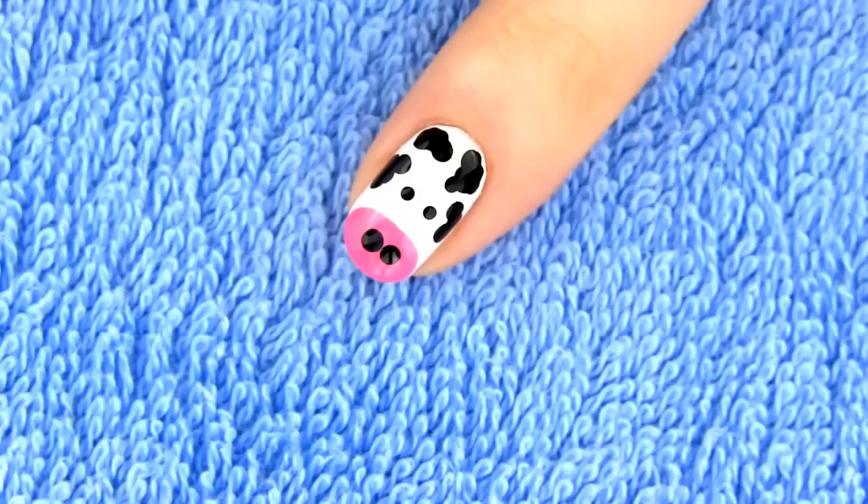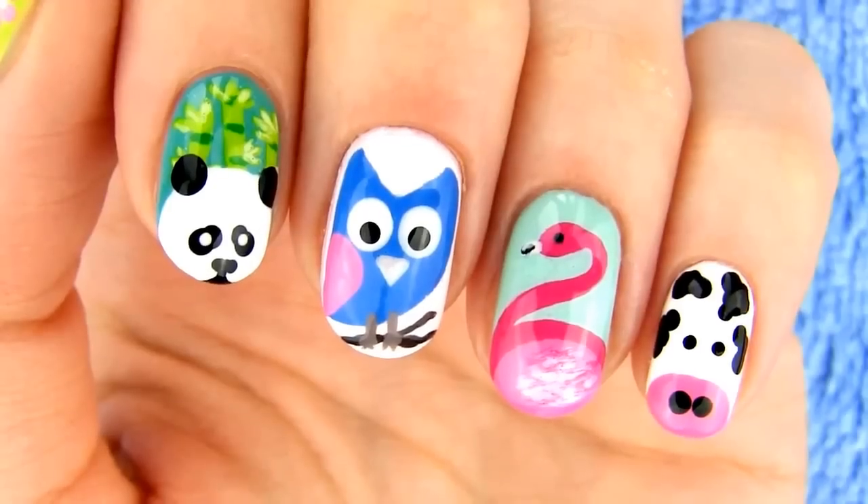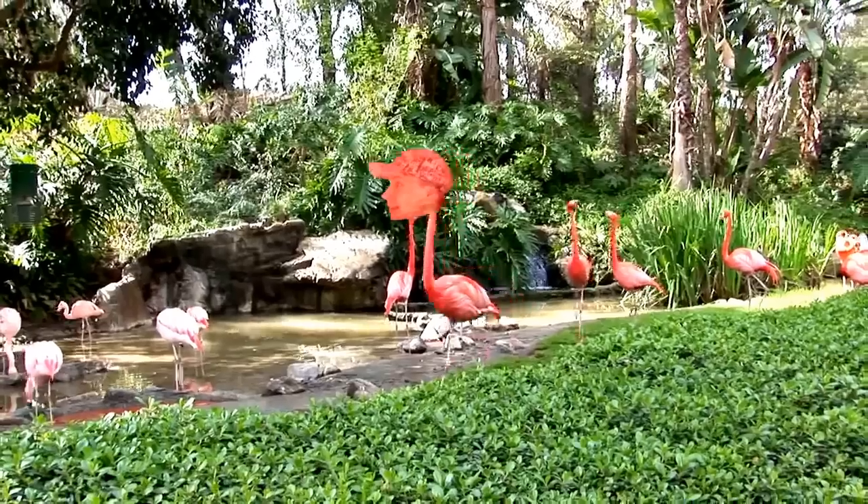How flipping cool is this design, right? I love that you don't need any special tools to make it, it's done fast and the result is fabulous.